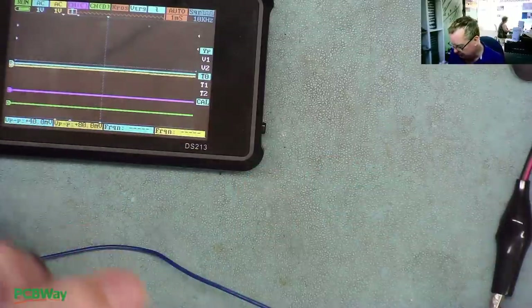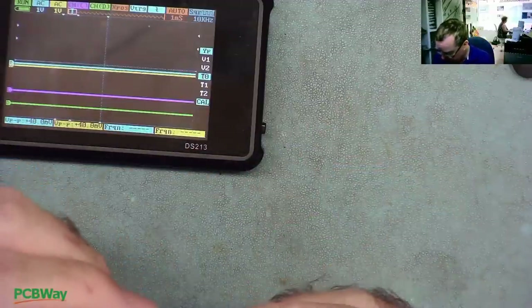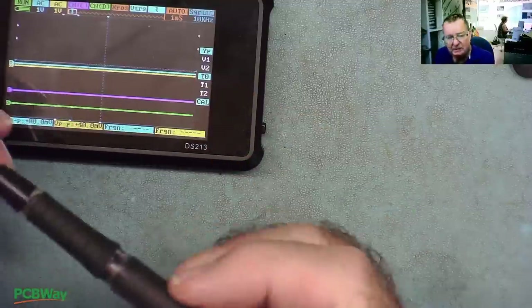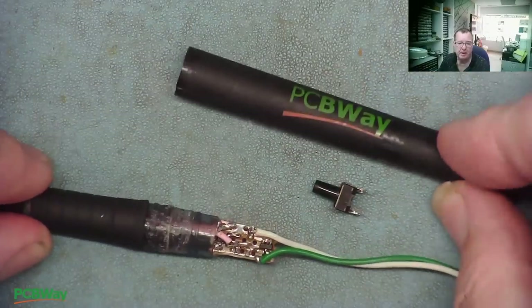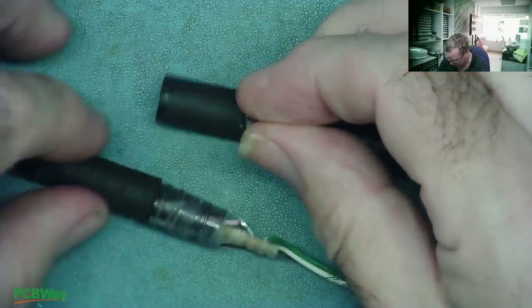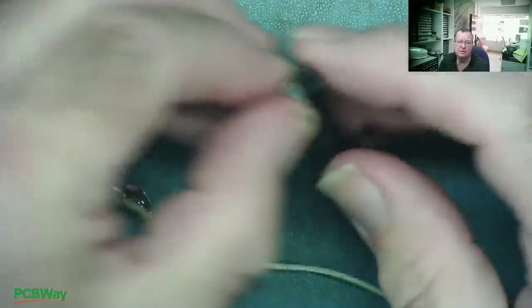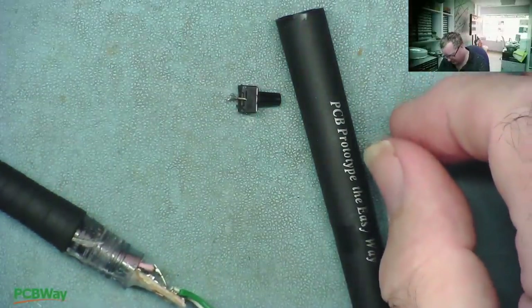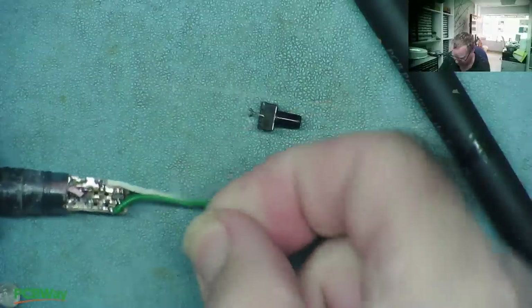Now we need to figure out if we can get this together and sort the battery. We can take the top of the pen — I just have the wires sticking out the end at the moment. This will screw over there, fine. So that's the injector pen together. Let me go see what sort of batteries I can find and if I can build the battery into here with a little button to switch it on and off. I have the other part of the PCBWay pen — this is where I'm going to fit the button. I'll drill a hole and try to slide the switch inside.